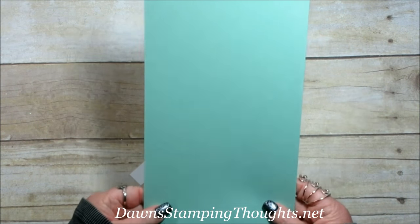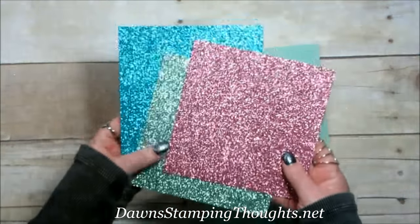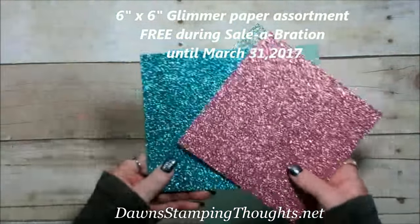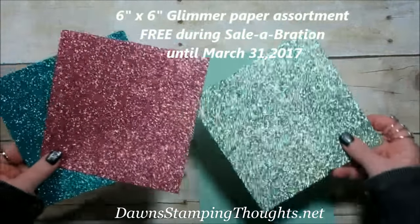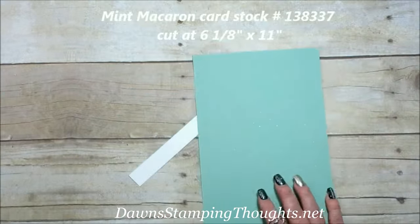I'm going to be using a piece of Mint Macaron only because I wanted to bring in the Glimmer Paper. Oh my gosh, isn't that the most beautiful thing you've ever seen? This is the Sweet Sugar Plum. We're going to use the Mint Macaron and then the Bermuda Bay. And this is only available through the Celebration, which you can get for free until March 31st — so about 16 days now.